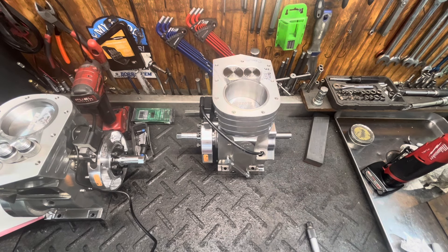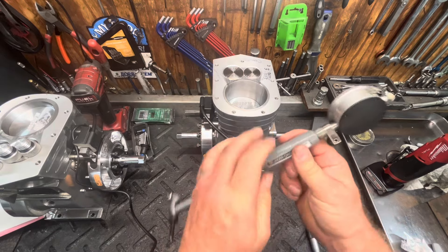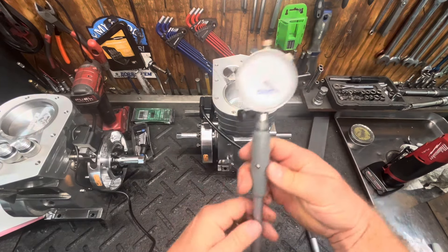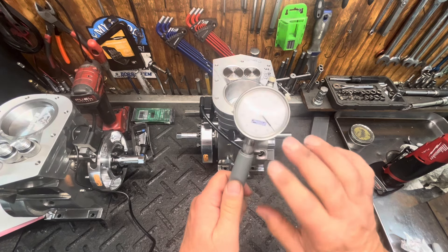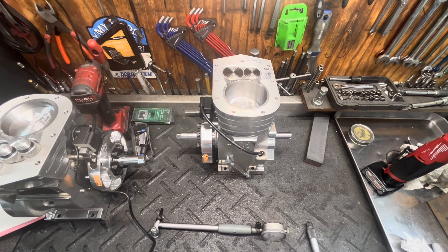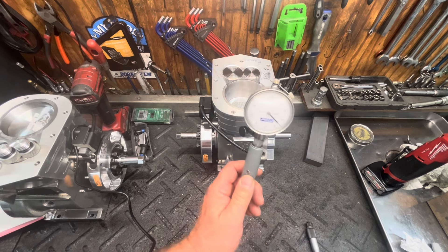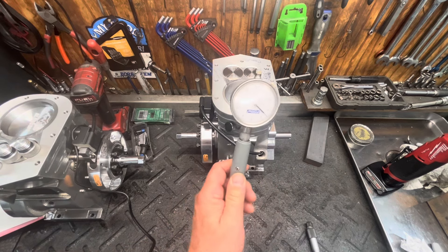If you want 100% accurate, I'm going to endorse some tools here — you've got to get one of these. This is a bore gauge, a cylinder gauge. This one's by Fowler — not a very expensive one. They do have really expensive ones, hundreds of dollars, that measure in tenths. These don't quite go down to the tenths, but you can get ones that do.